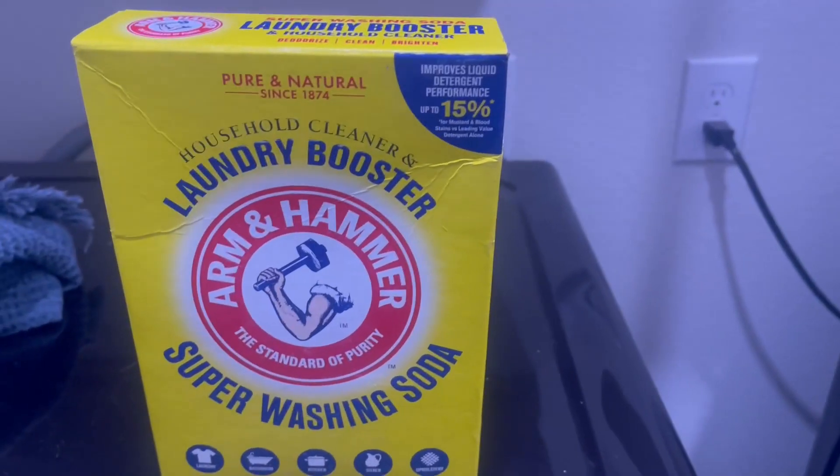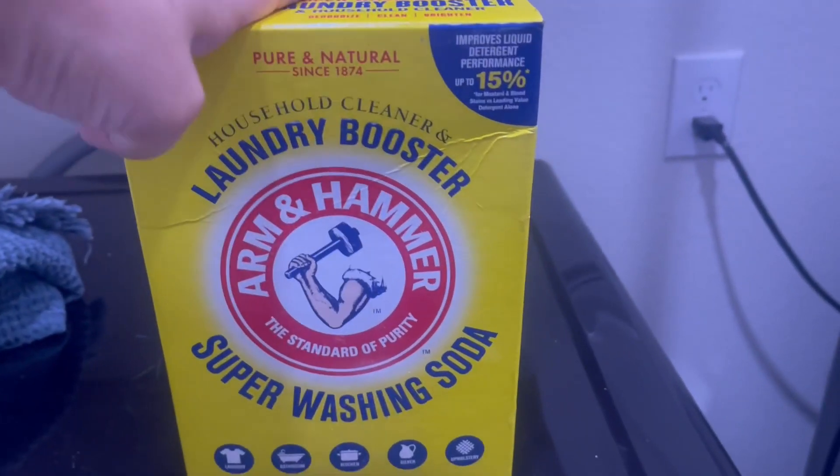Hey guys, Carrie here back with another video review. Today we're reviewing this Arm & Hammer Laundry Booster.